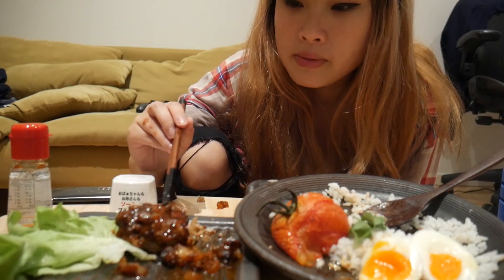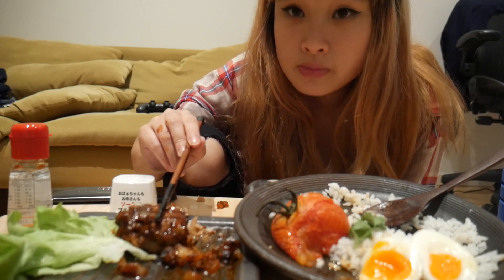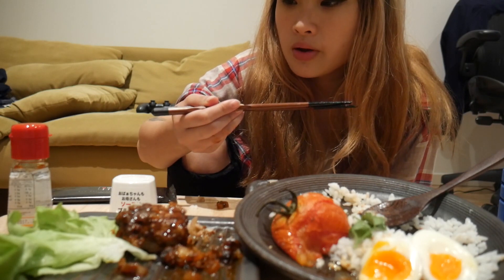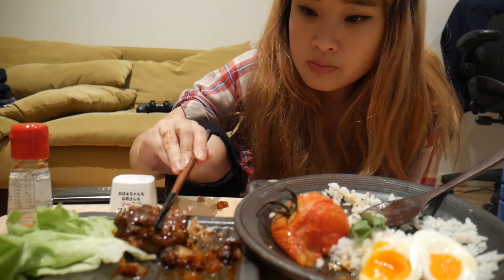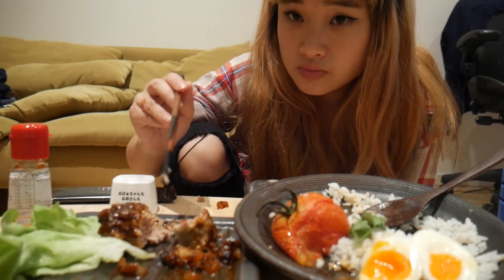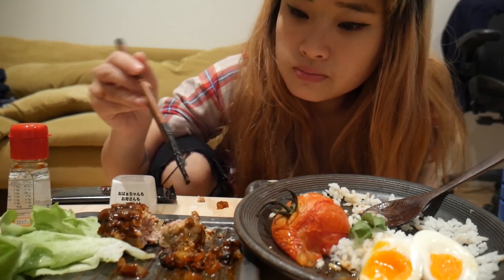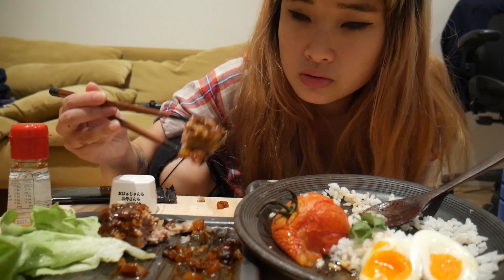The thing with hamburg steak is, the idea behind it is because Japanese people like to eat with just chopsticks. They wanted to make food that's soft enough to just eat with chopsticks. So that's why steak will be pre-cut or everything is made softer.